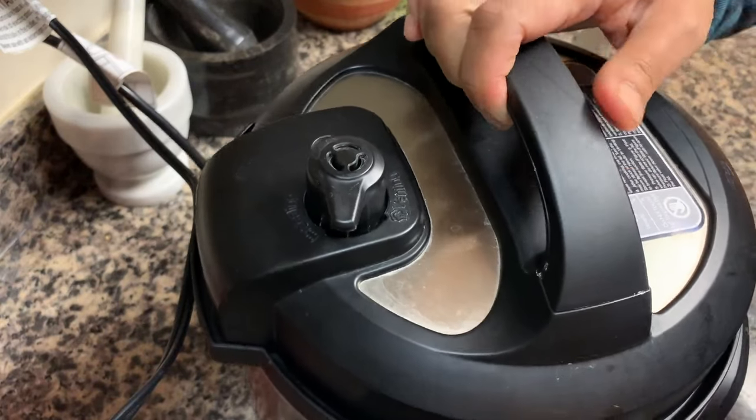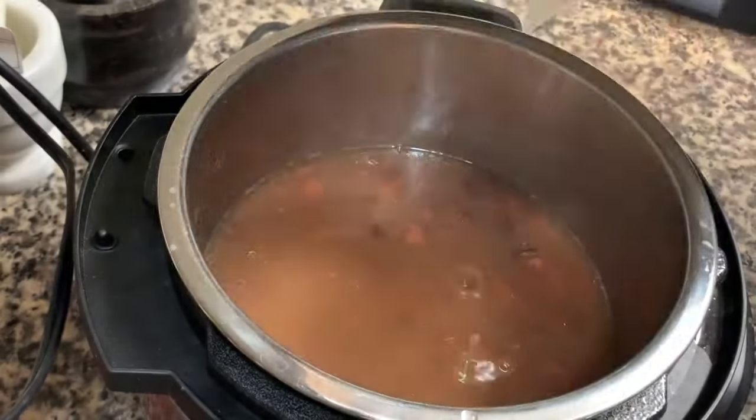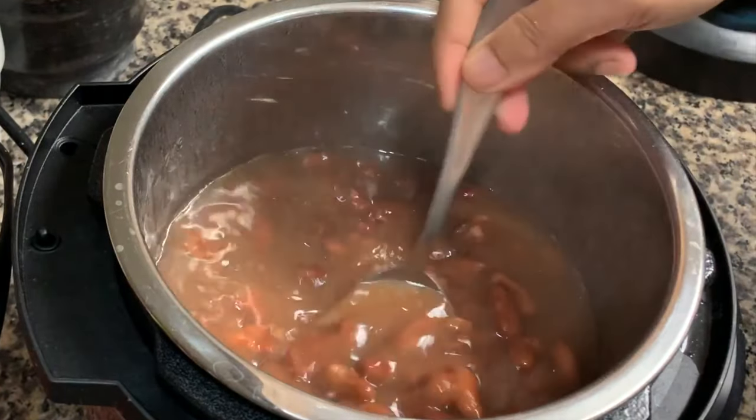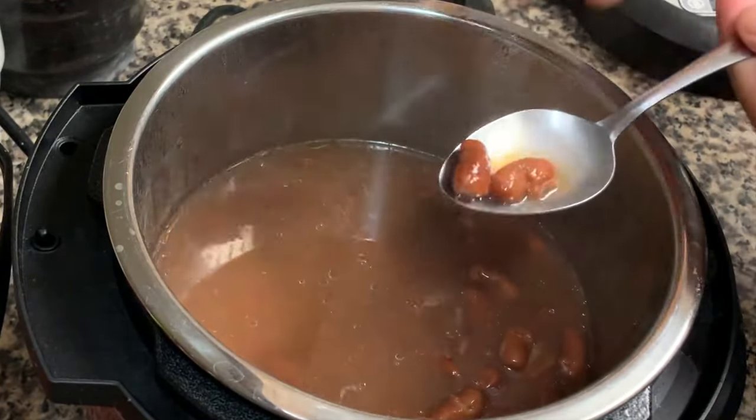Okay, let's check on the pressure cooker. Allow all the pressure to be released naturally and then open the lid of your cooker. My beans have turned super soft.